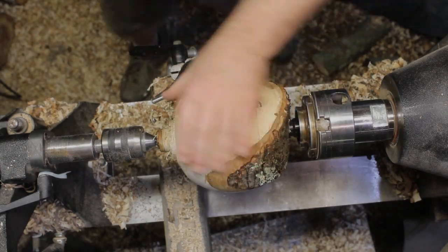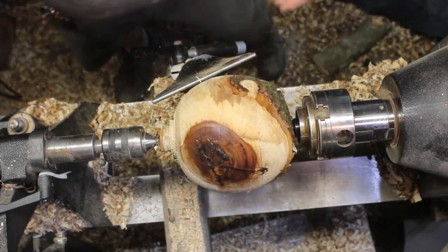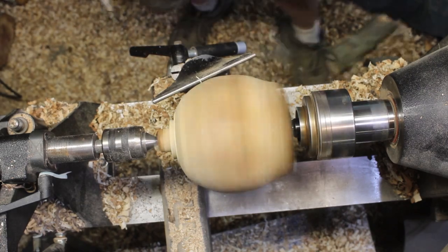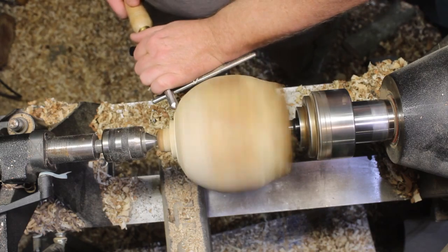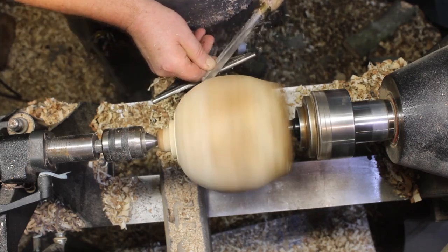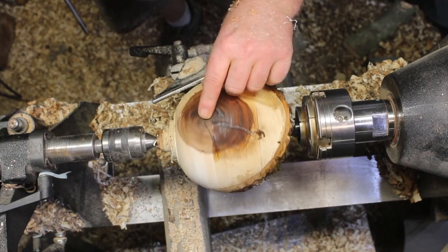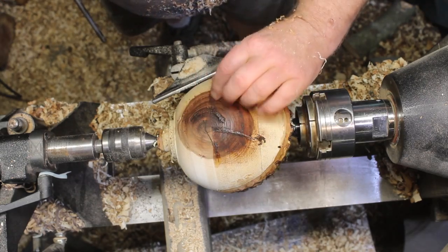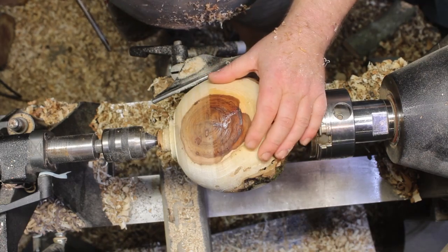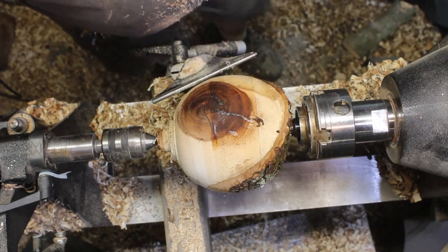I'm going to go ahead and do another pass on this, and then I'm going to have to shut it down for a bit — I've got to go run and grab some dinner. Let's get a pass going real fast. Alright, that's not looking bad. I'm probably going to put a little bit more in there, but those smaller cracks definitely look like it's done well.